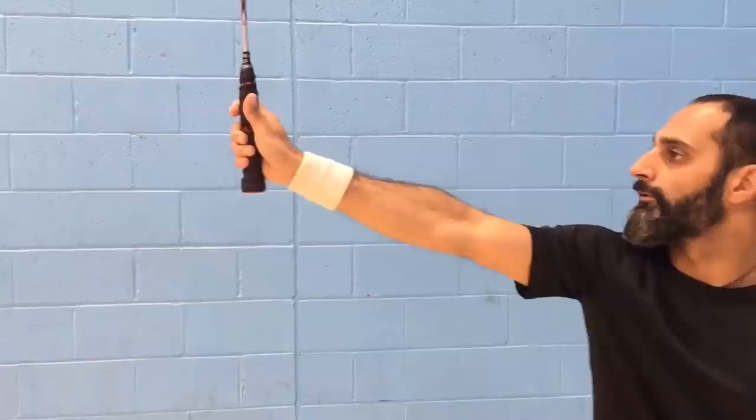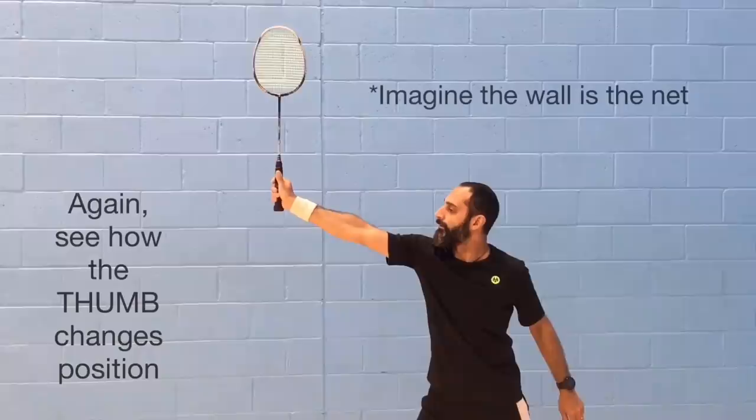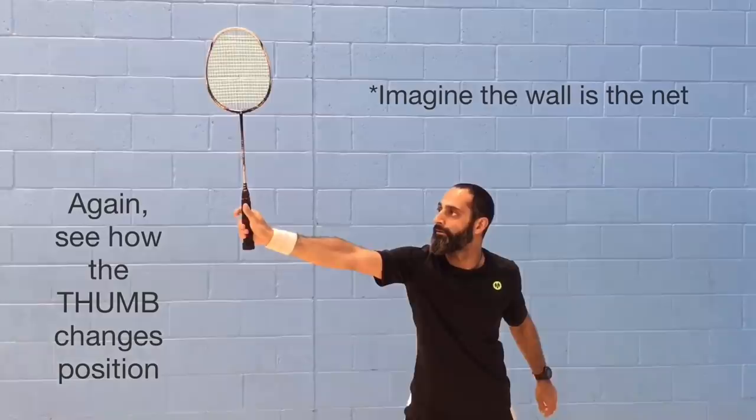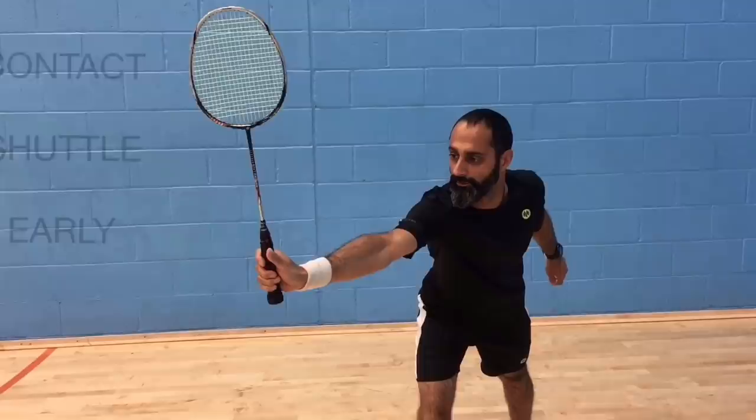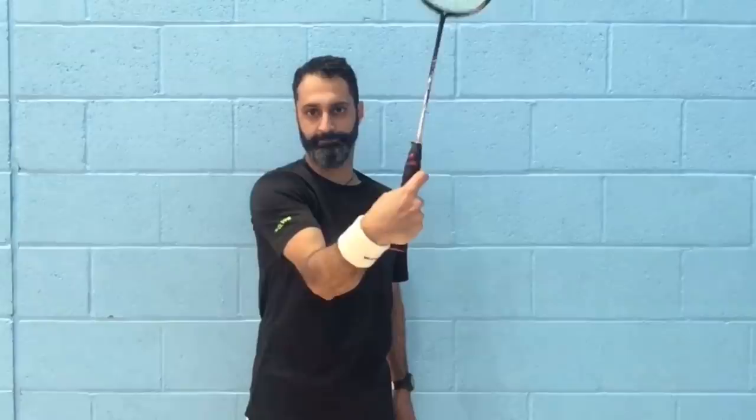If you notice that the shape of the handle of your racket is an octagon — it has 8 sides, it's not perfectly round. This is to provide an edge for your fingers, including your thumb, so that you can press up against it to produce force. Otherwise your fingers would slip and you'd lose all control over the racket head. Although you can generate a lot of force with your thumb on the side of the racket, it's not ideal, so try to contact the shuttle as soon as possible.